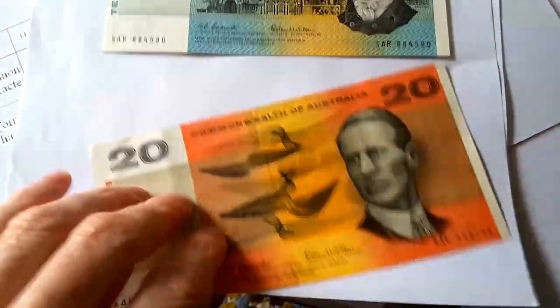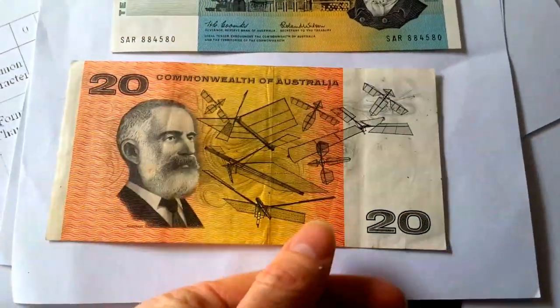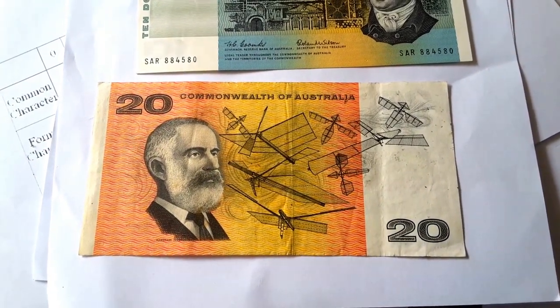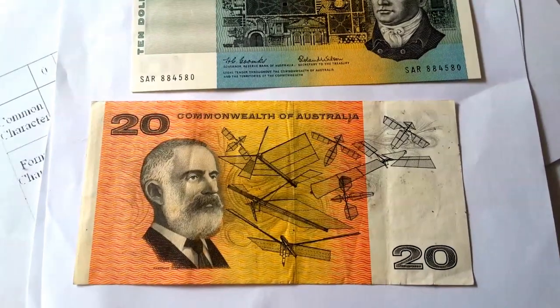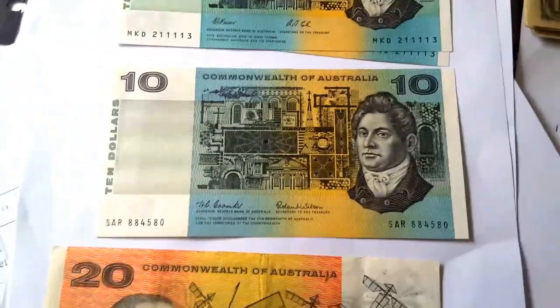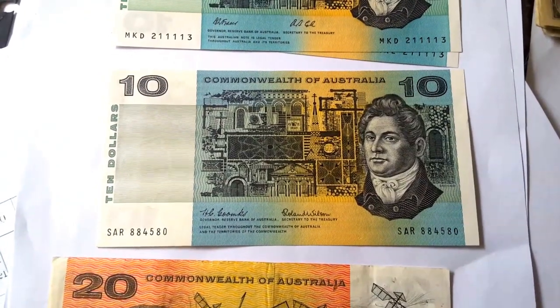On the reverse, it has some flying contraptions and Hargrave, who I believe was a scientist. Commonwealth Australia. By the way, these are also legal tender, so you can spend them for face value.